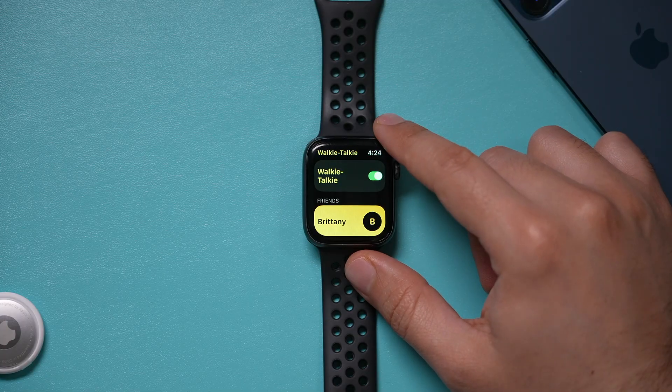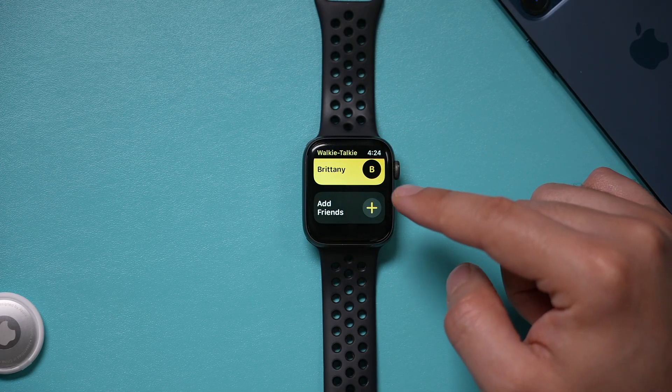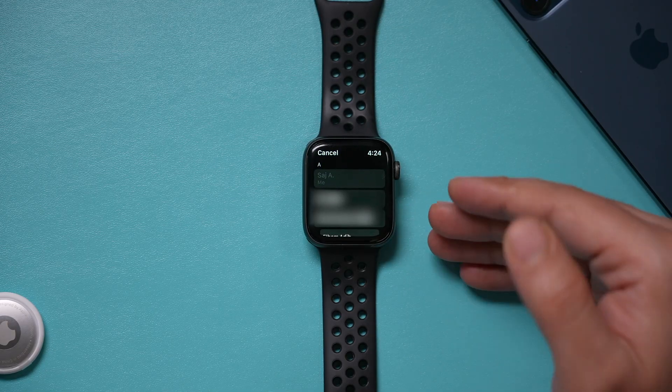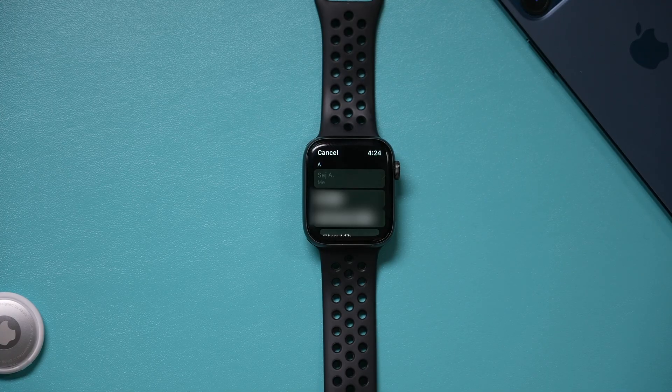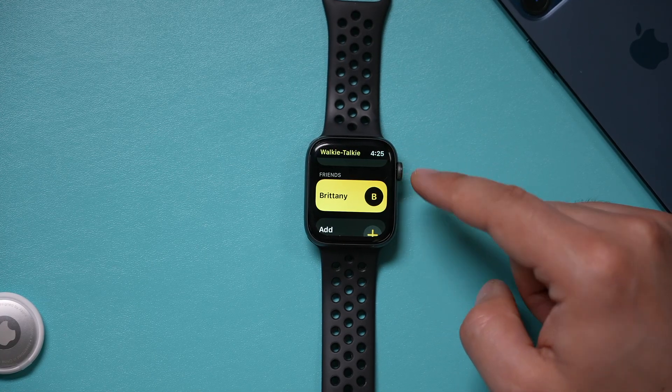Now to talk to anyone, just go to the bottom and add friends. In the older models, you may just see a plus sign here. Click that and go ahead and find someone that you want to add and communicate with using Walkie Talkie. Once they accept your invite, they will show up over here.